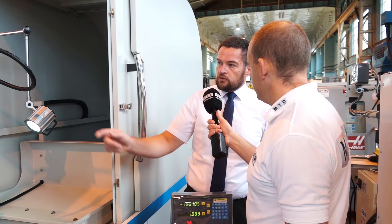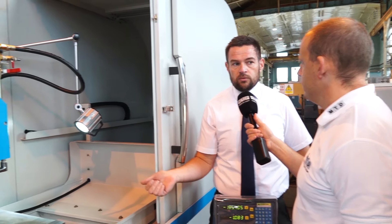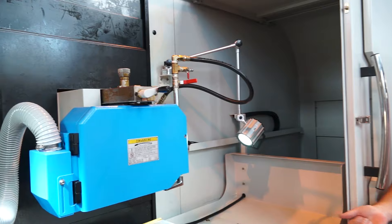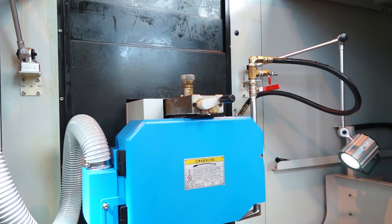What about dressing wheels, changing wheels? On this particular machine, the customer has requested an overhead wheel dresser, but quite commonly we also fit a table wheel dresser as well, which will give you even more accuracy because you're actually dressing the wheel on the same face as where you're grinding.